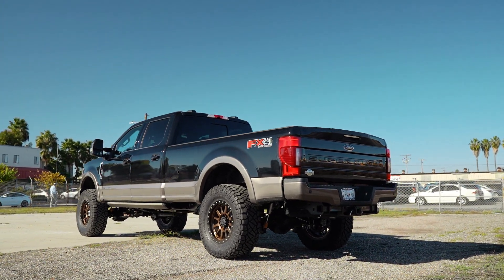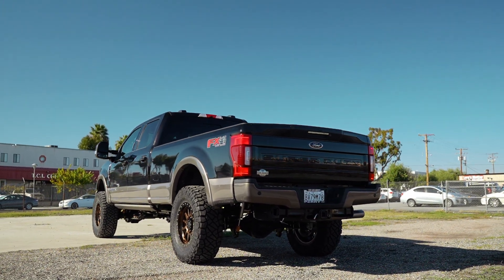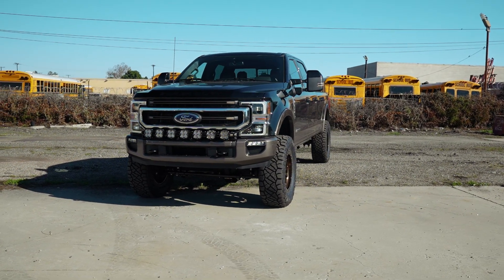Then we also get a lot of guys with Ford Super Dutys, specifically with the King Ranch package, saying what color combination should I put together on this truck? It has such a unique two-tone, I really don't know what's gonna look good.